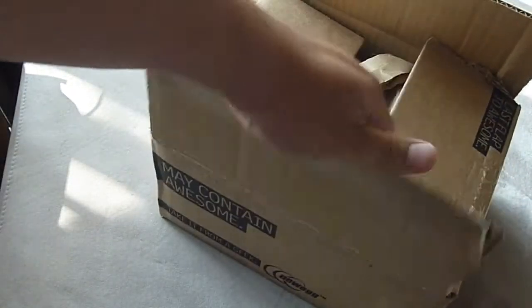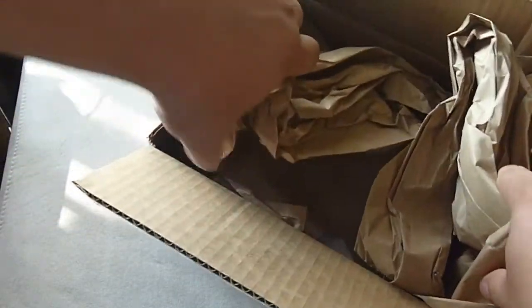They always ship it really well — plenty of paper to keep it from moving around.